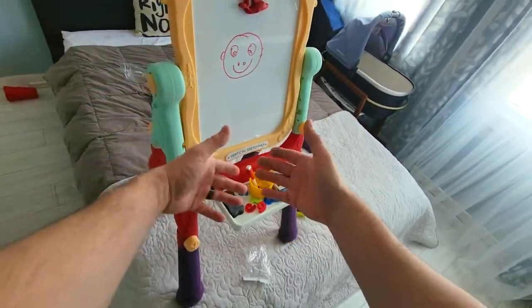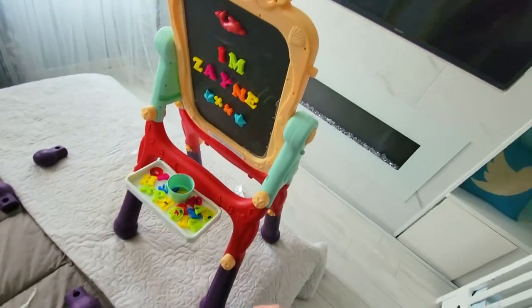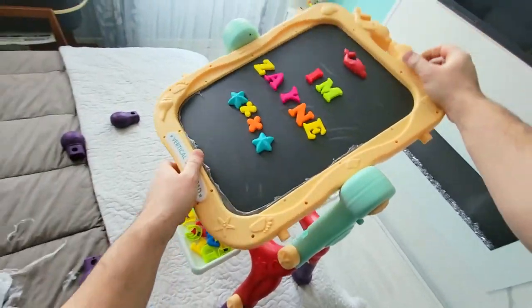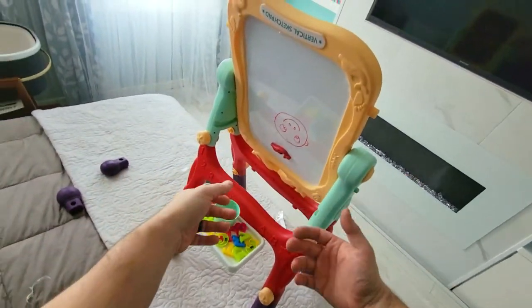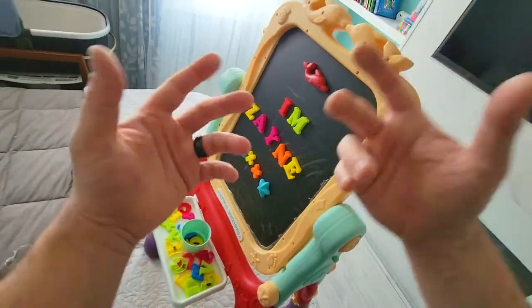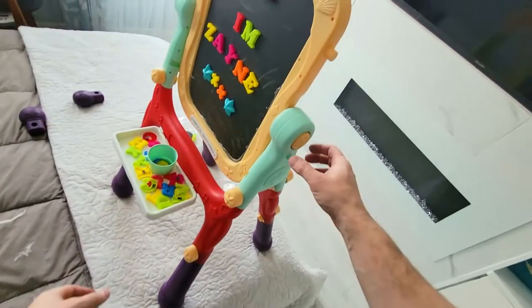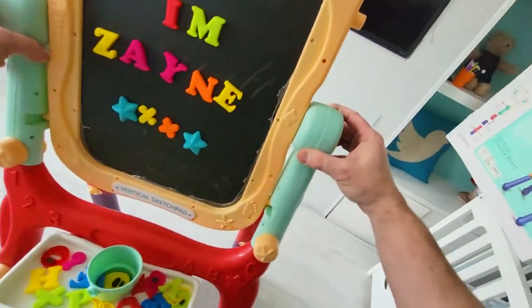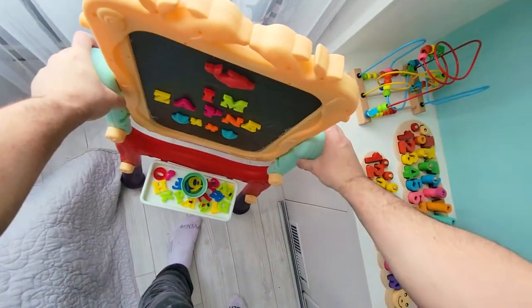On this video we're going to take a look at this vertical sketch pad for kids. The cool thing is this does rotate 360 degrees — markers on one side or chalk on the other. Also if you have two kids, you can set this in the middle and both can draw. So definitely a nice addition to the room.